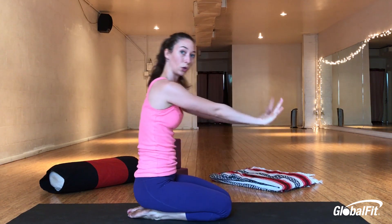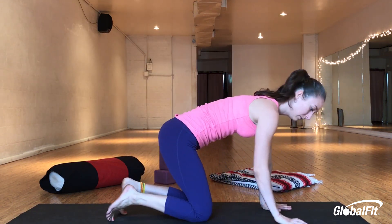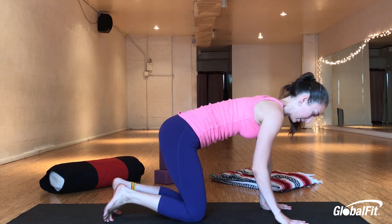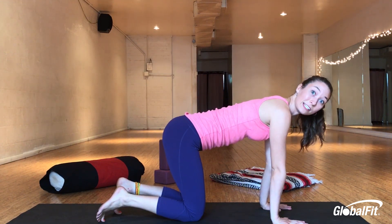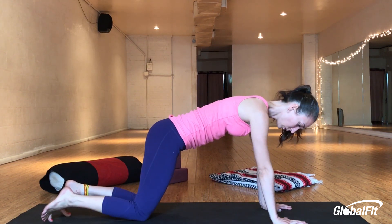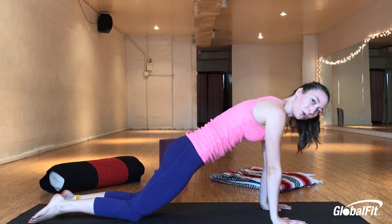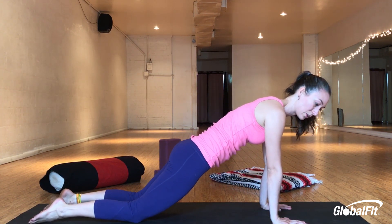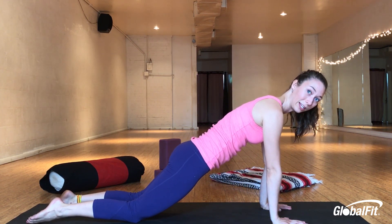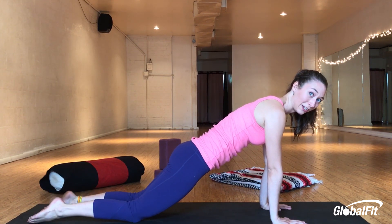Spread your fingers super wide like rays of sunshine. Place them shoulder distance on your mat. Make sure your middle fingers are parallel to one another. Now you can do this posture with your knees lifted or dropped — I'll show it with knees dropped to start. Walk your knees back. Let your hips lower forward and your shoulders shift forward over your fingernails so your hips and shoulders are in one straight line. Engage your core, squeeze your belly button in. Toenails are down.